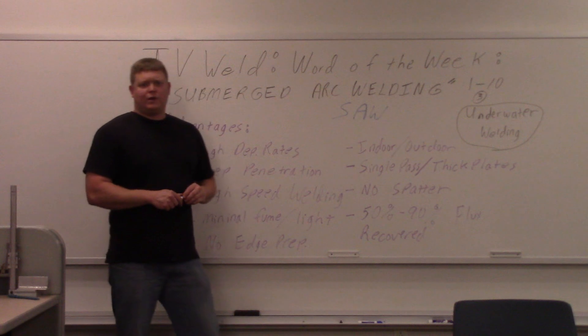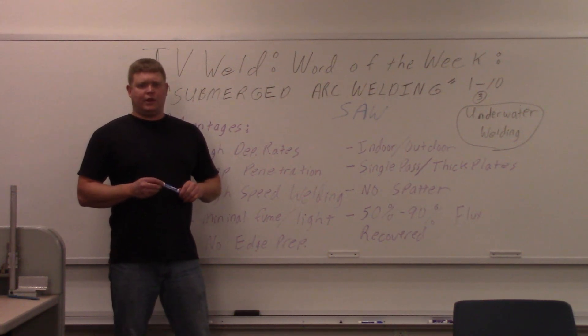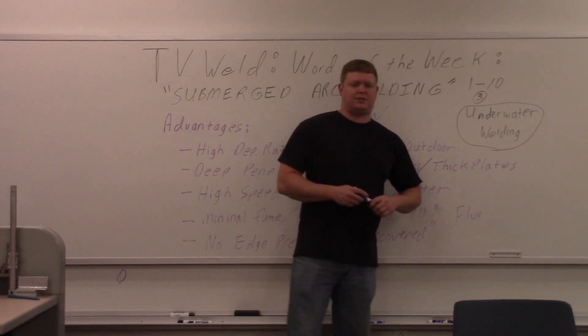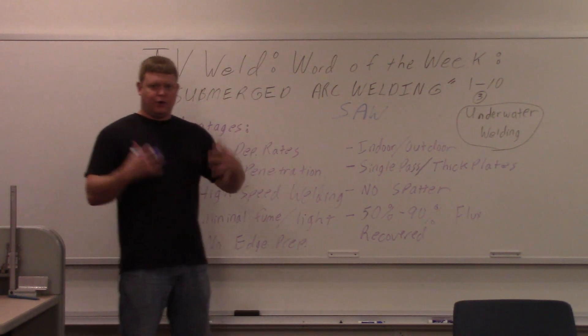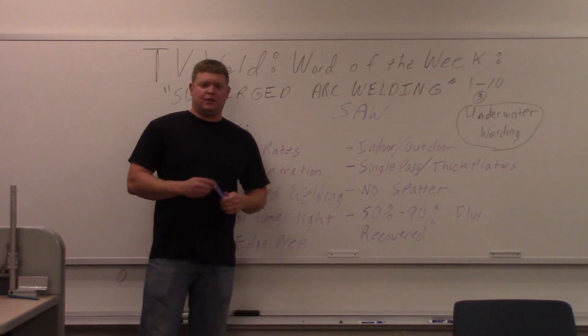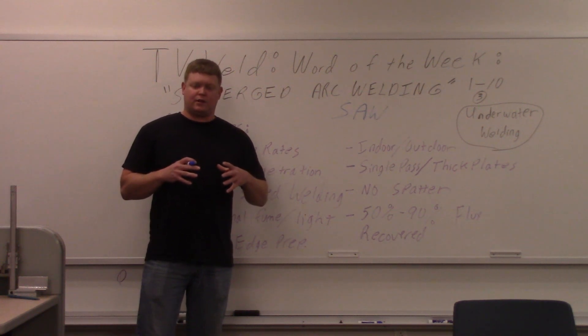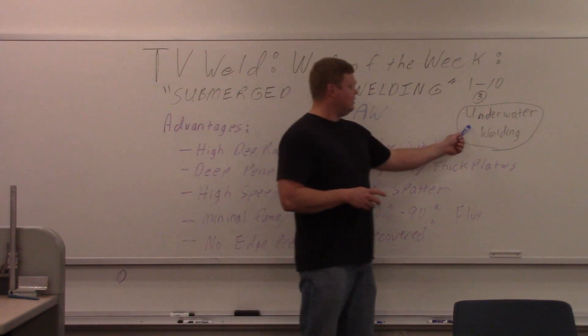The reason I chose submerged arc welding is because somebody came to me and said submerged arc welding is underwater welding. It commonly gets confused with underwater welding, I think just because of the word 'submerged.' Some people think you're submerged in something. It's actually the welding and the arc that are submerged under a flux — that's why it's called submerged arc welding. It has nothing to do with underwater welding, zero.